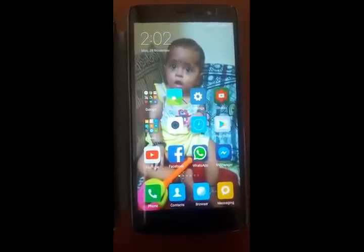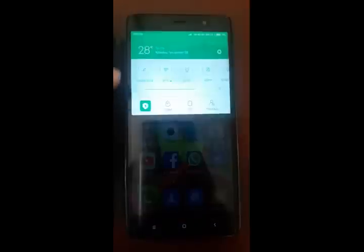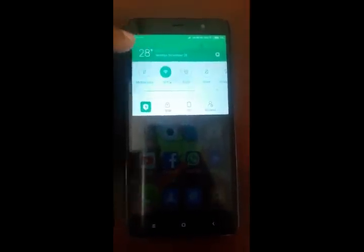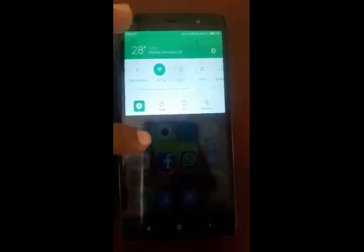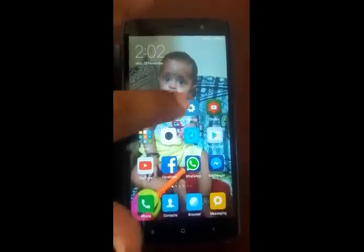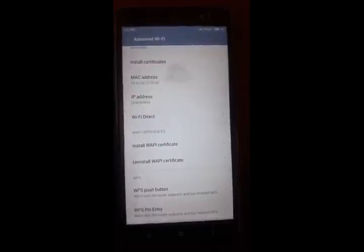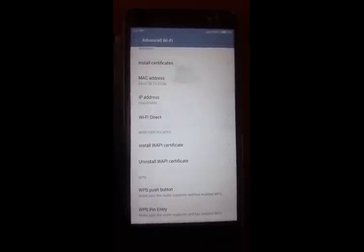First of all, turn on mobile Wi-Fi. I am using the WPS Wi-Fi Protected Setup feature. By using this feature you can connect your mobile with TV without any password. You can see this function in mobile Wi-Fi settings.